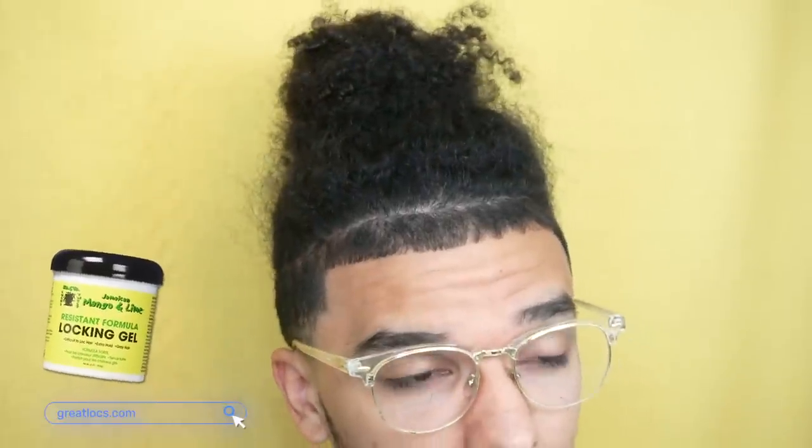I'm not going to be using any product, but if you were to use products, I would recommend the Jamaican Mango and Lime Locking Gel. The reason I'm not using products is because my hair is long and it's going to hold a little bit better. With shorter hair, you would typically want to use a locking gel, and my favorite overall is the Jamaican Mango and Lime, which I'll link down below.